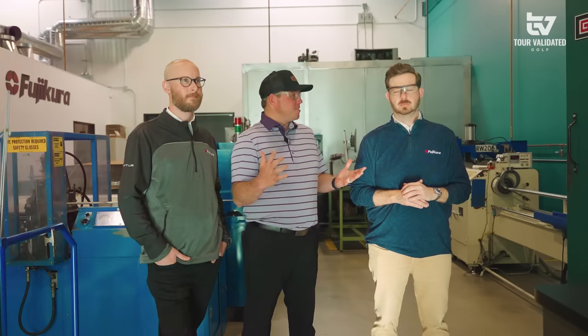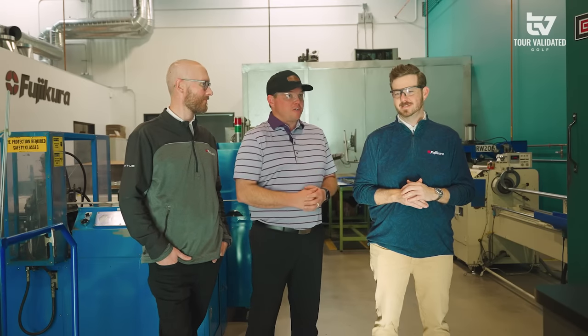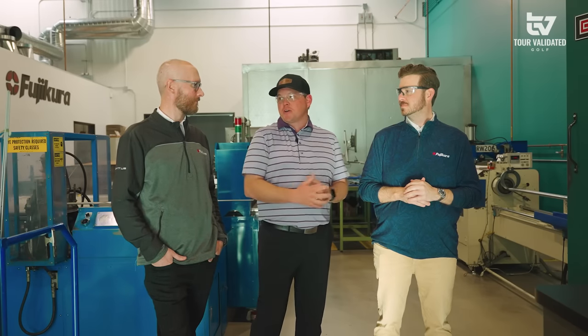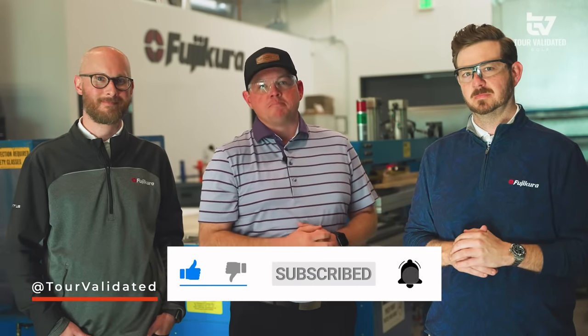That was a lot of fun today. Marshall, Spencer, thank you so much for having us out. It was definitely a special experience taking a look at everything that goes into some of these high performance aftermarket shafts — a lot of steps. It really validates all of the work that goes into some of the top performing products we see on all the major tours around the world. Give this video a like, subscribe, and we'll see you next time.